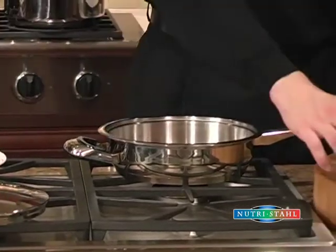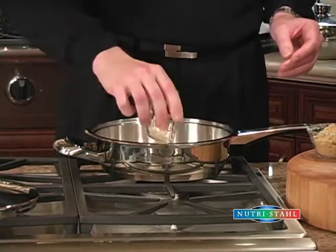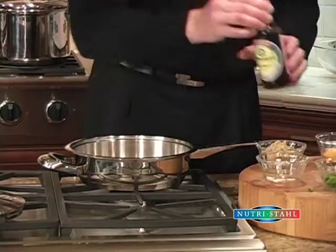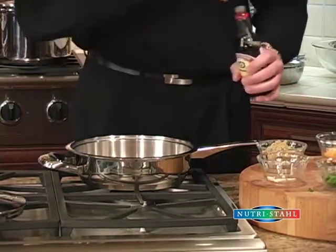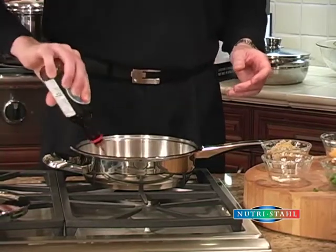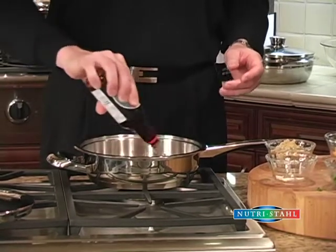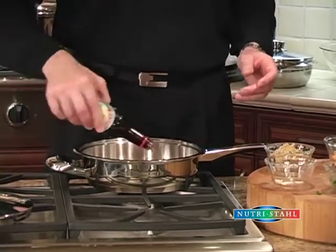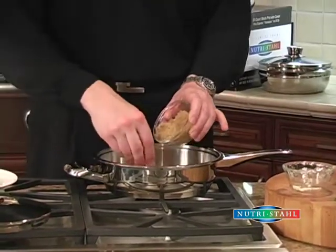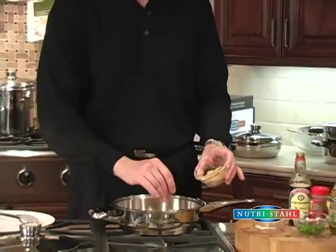We're going to put a little bit of garlic — some chopped garlic that we're going to put around the chicken — and we're going to put a little bit of soy sauce. This is a really, really easy dish. It's wonderful served with a little bit of rice or some vegetables. Then we're going to take a little brown sugar and put that on top of the chicken.